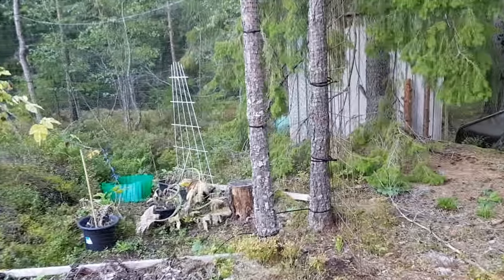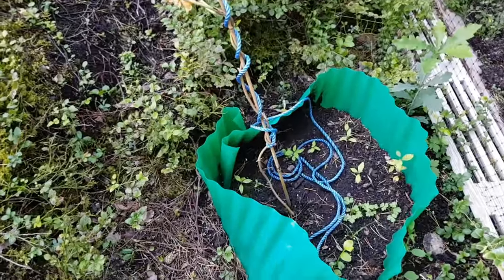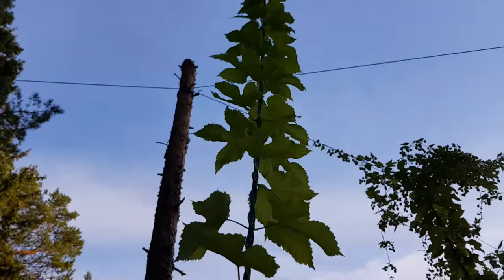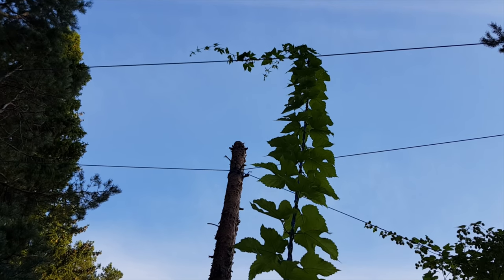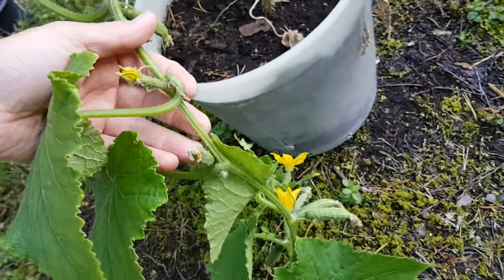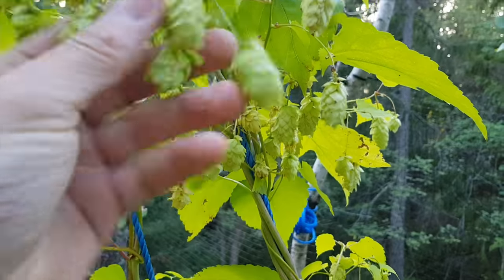Today we will harvest the first plant, the Maurits 85. But let's have a look at all the plants first and then let's harvest. Let's have a look at the Magnum. There are actually some cones there, high up, small ones. Most of it's over now. Some cucumbers there too. Over to the Maurits — it's harvesting time. Should have harvested a few days ago but I didn't.